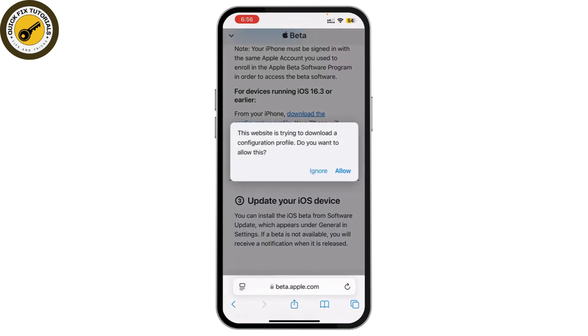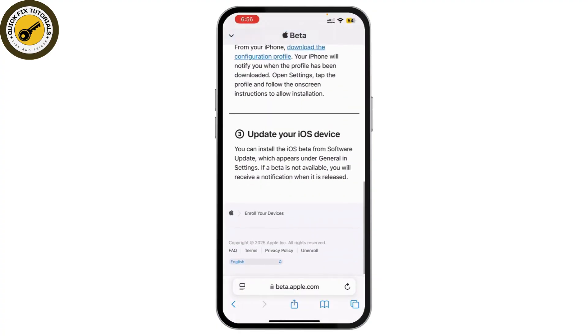Click on Allow and you'll be able to download iOS 18. Simply follow the prompts from the app, and that's it — that's how you can install iOS 18 on iPhone 7 and 7 Plus.